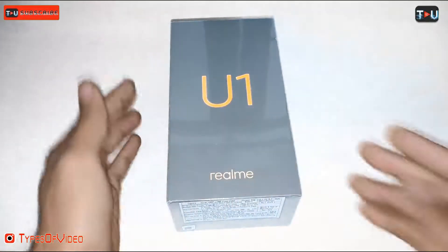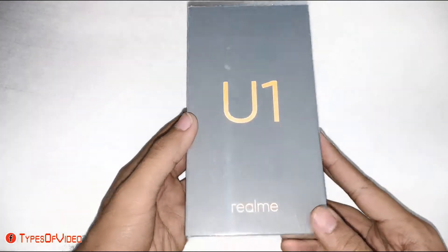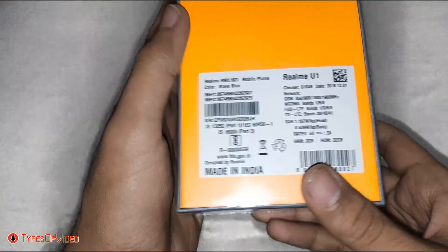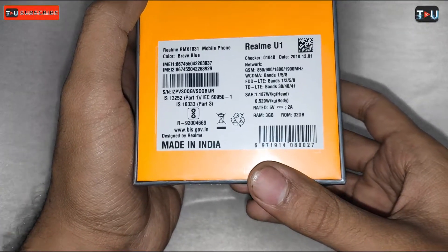Hello friends, welcome back to my channel. I have brought you the Realme U1 unboxing. I have a full overview and I am going to tell you today, so let's start.